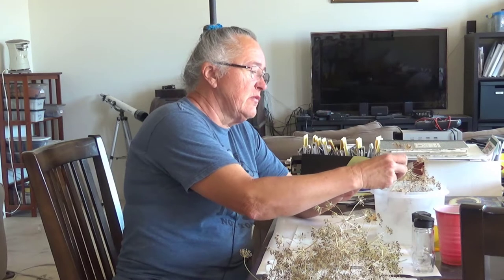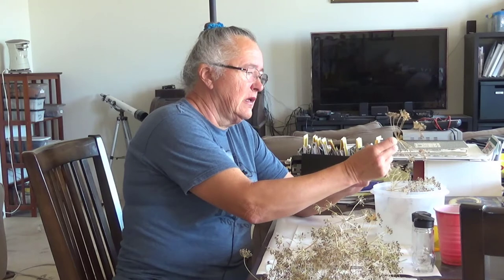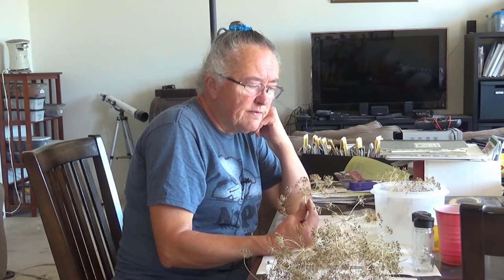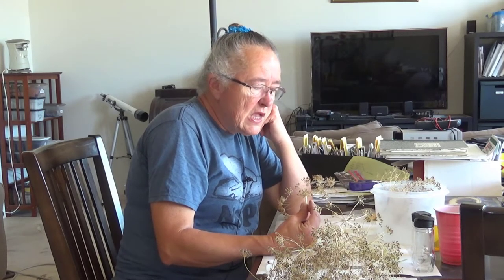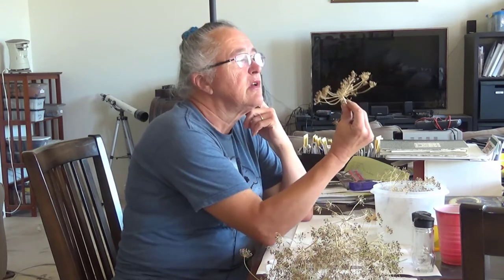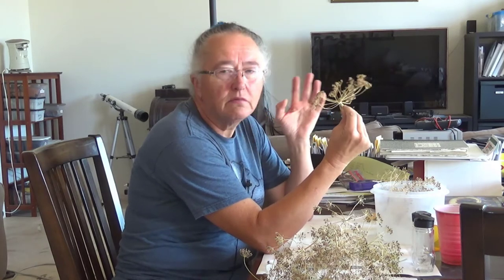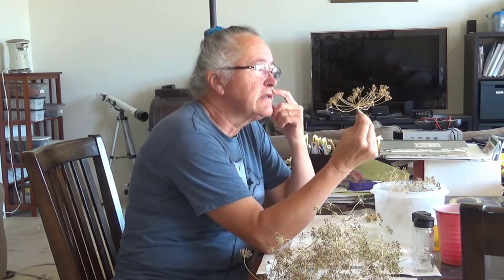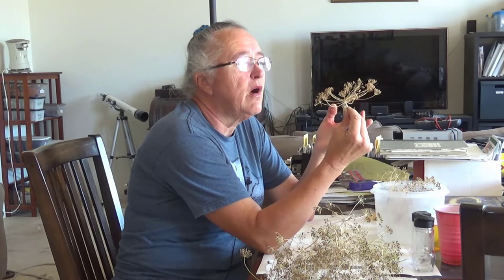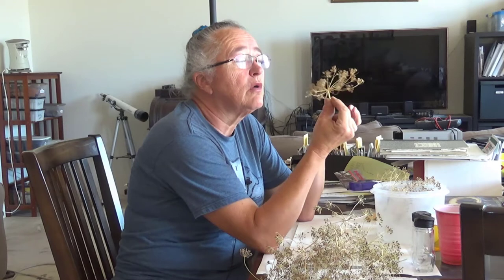I decided I didn't want to spray the dill because I was going to save the seeds, and we use them in dill pickles and other things. Also I use the dill fresh for cooking before it's dried. So I just left it be. What I found was as the heads dried, any aphids that had been on them left, because they're interested in luscious moist things — as the dill began to dry off, they just plain left. There are no aphids at all left on here.